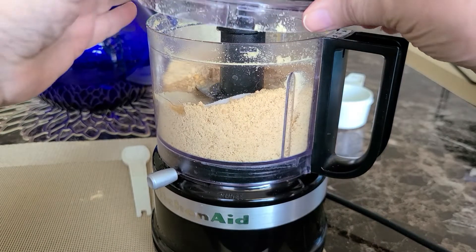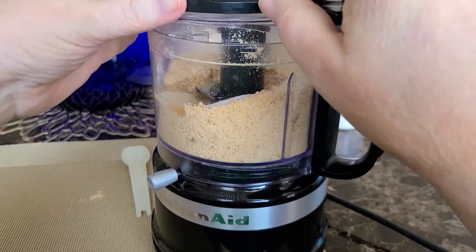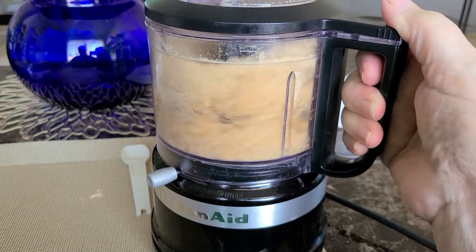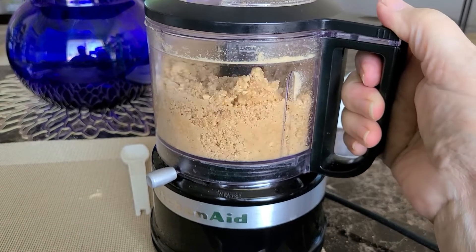If you already have the crumbs, you can just mix these in a little bowl. I already had it in my little processor, so I'm just going to pulse that a couple times and get those mixed in.